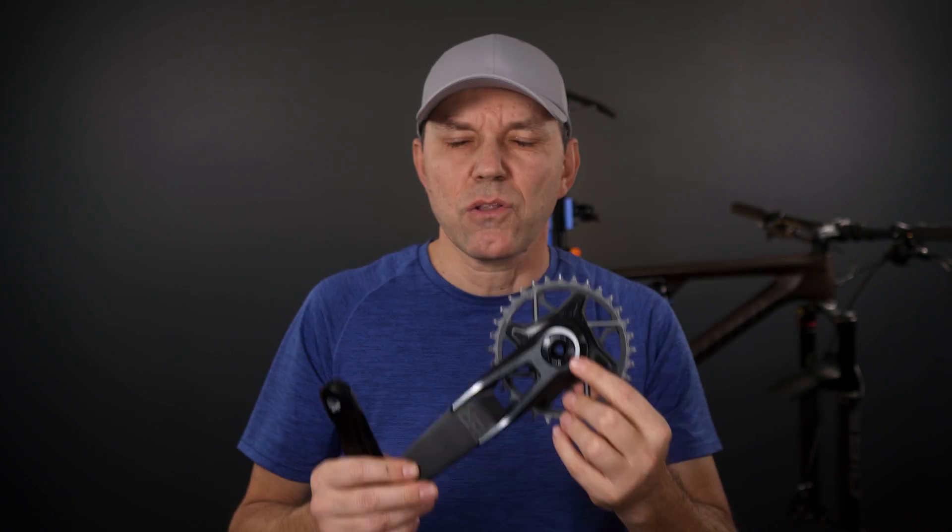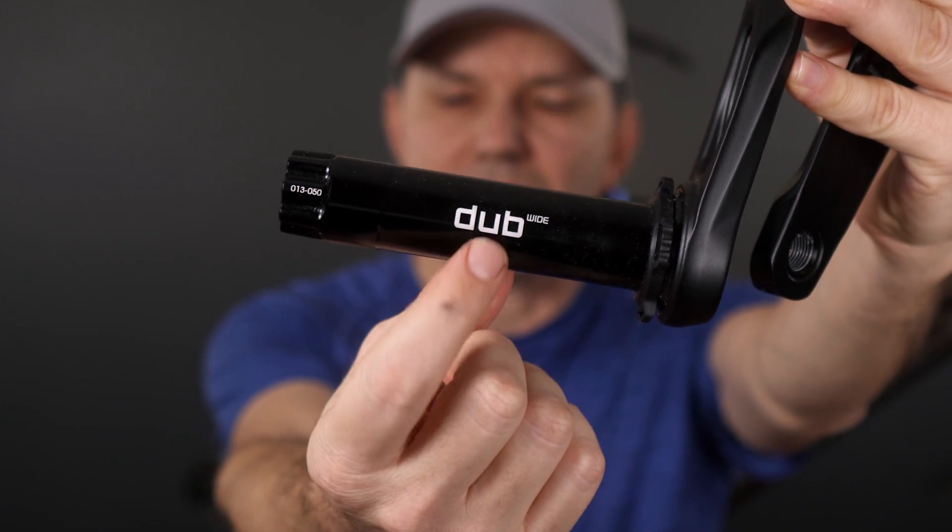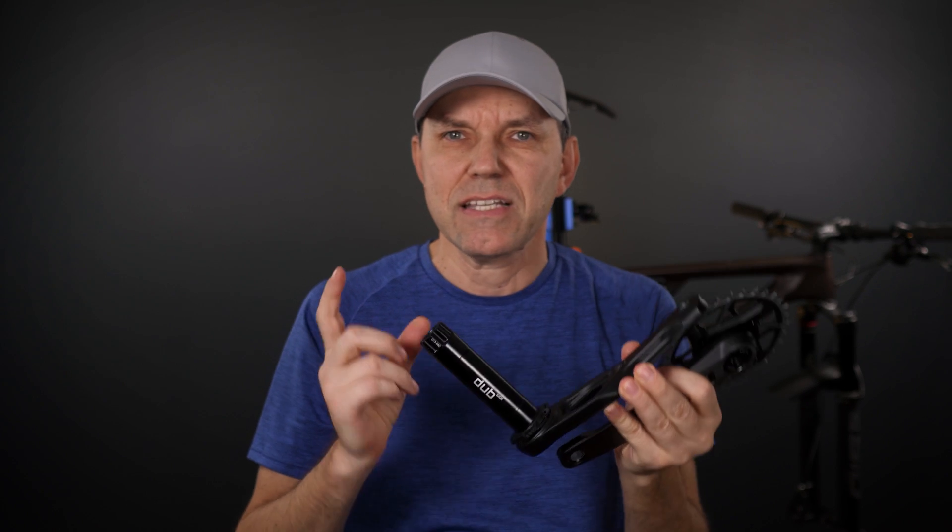The new cranks launched with the T-type transmission only come in 55mm chain line, meaning that you automatically need to use what's called the DUB Wide spindle. But what's the difference between DUB and DUB Wide spindles?